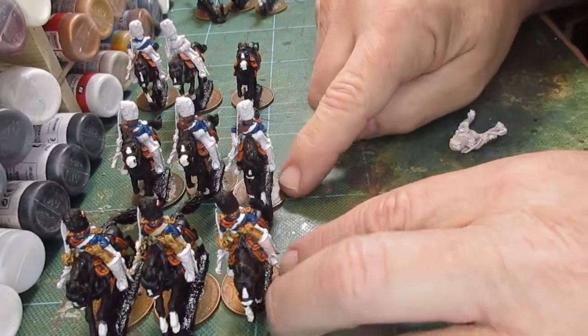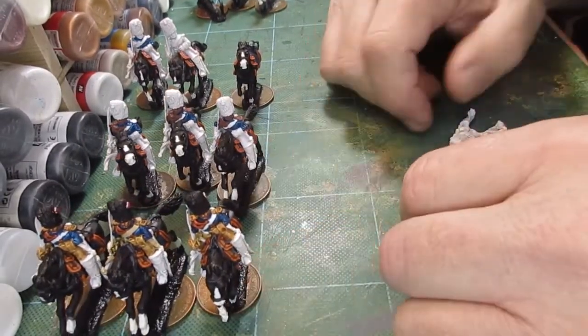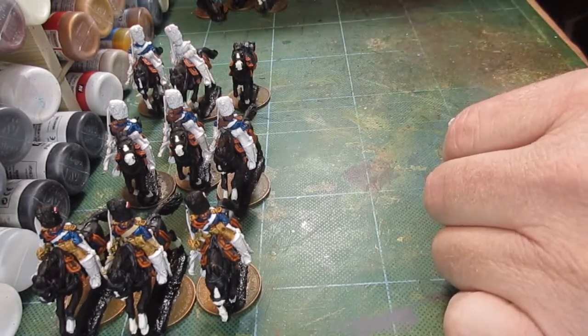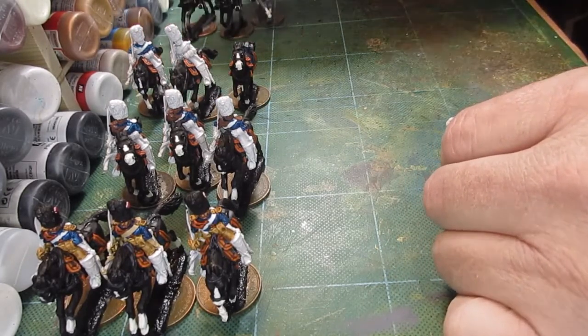Morning folks. I've been working well with my Grenadiers de Cheval, so I thought I'd take you through how I paint one of the standard troopers.